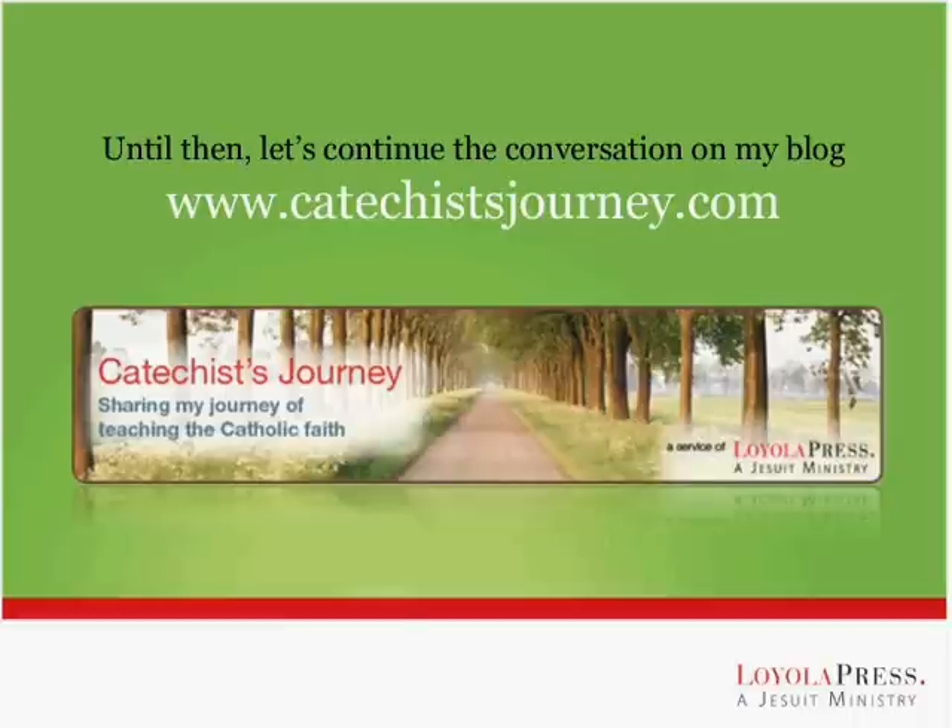As we pray together: Glory be to the Father, and to the Son, and to the Holy Spirit, as it was in the beginning, is now, and ever shall be, world without end. Amen. Thank you, and God bless you, and good night.